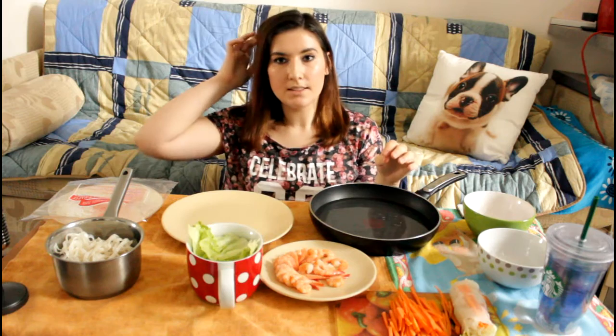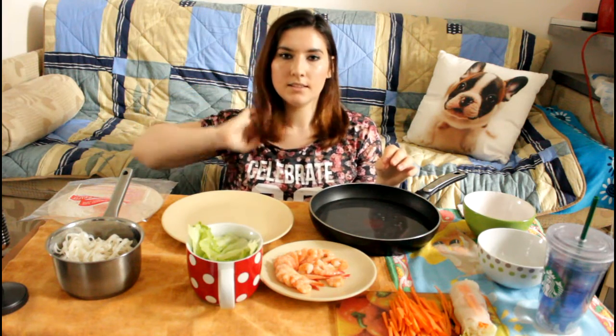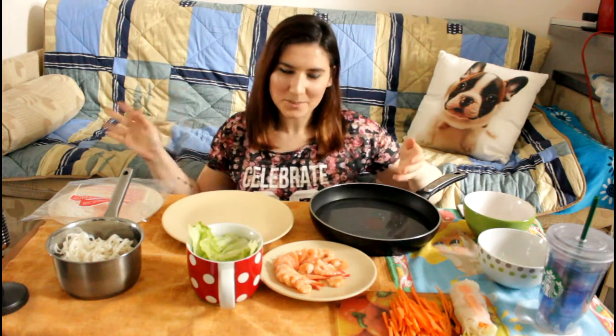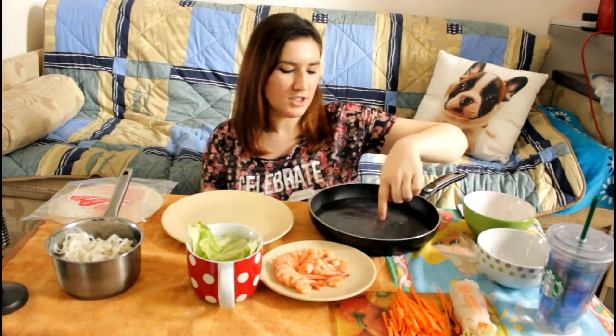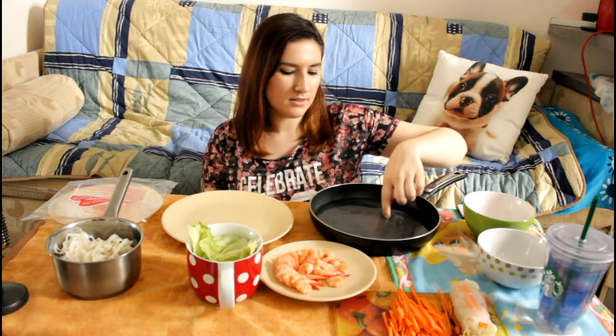Mummy Tang recently did a tutorial for spring rolls and it looked so yummy. Obviously she did a non-meat version because she's vegan, but I'm not vegan so I'm making it with shrimp.